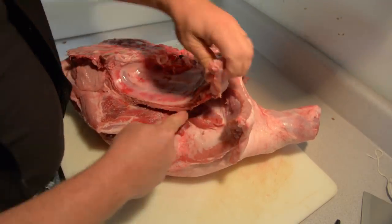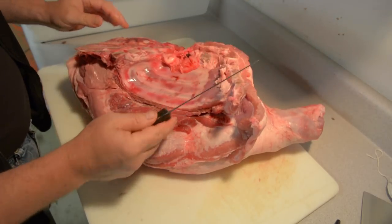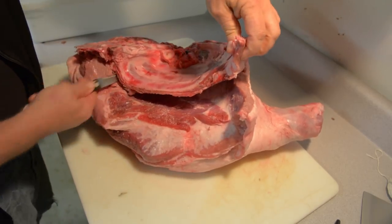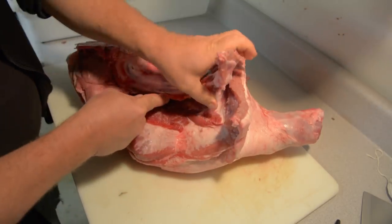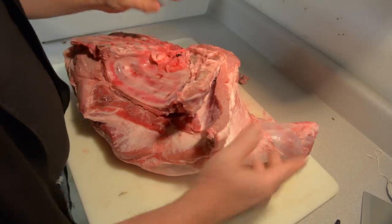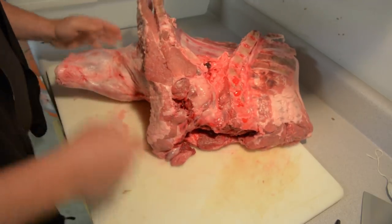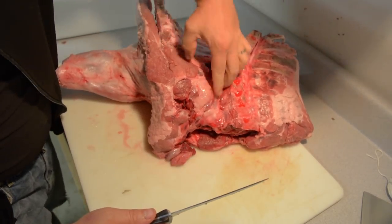So what I'm doing here is I'm getting my thin boning knife up underneath this rib cage and I'm keeping it tucked up against the bone. I want to get this out. Now I'm going to spin this around. I spin it around a lot. I don't know what you're supposed to do, but that's what I do. So now I'm going to take this all the way out to here.